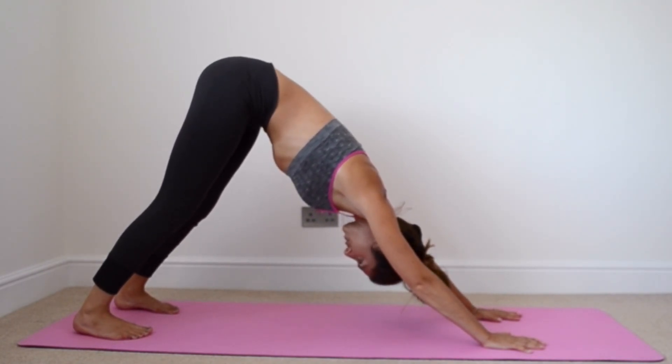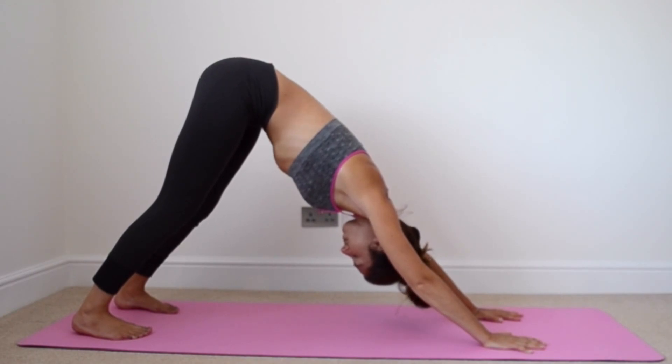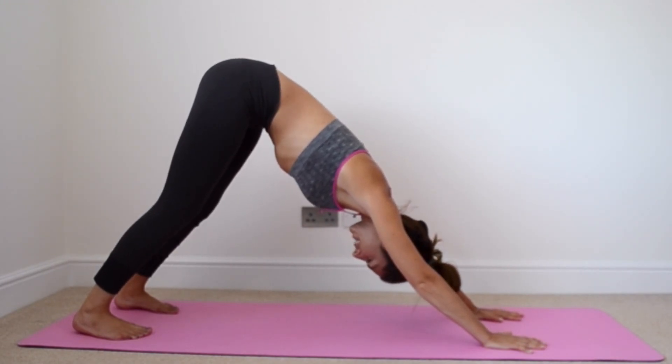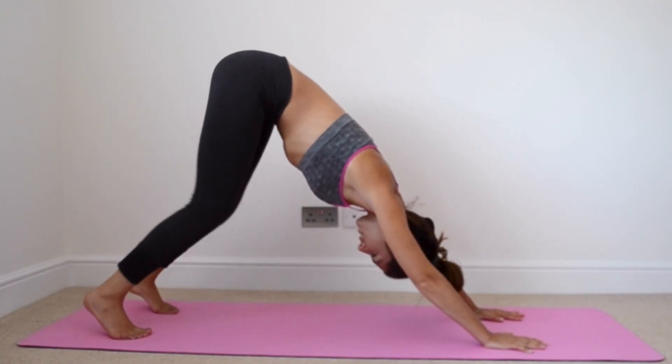Our head is in line with our torso and our neck is relaxed. Just going to take a few breaths. If you're feeling like your muscles are a bit tight, just let them loosen up a bit by walking your dog.